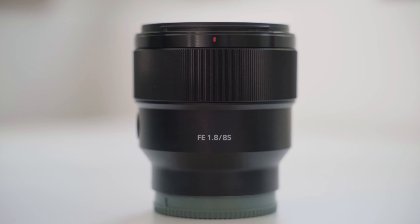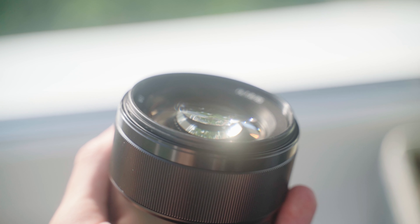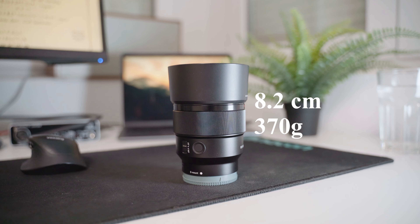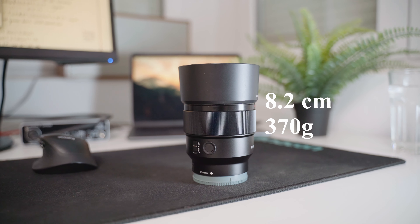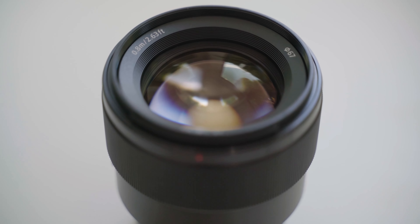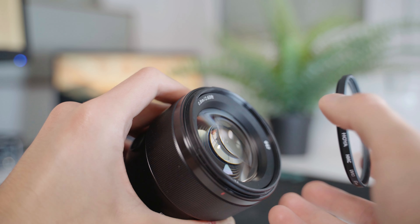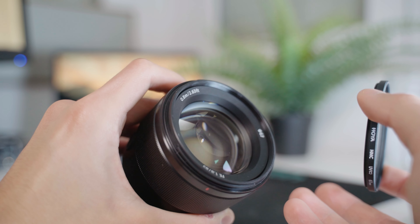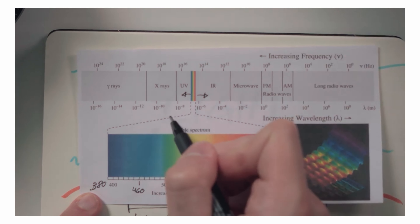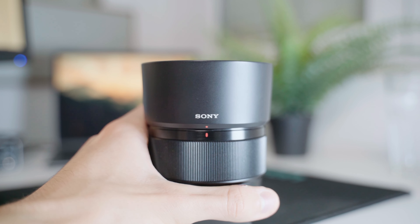So what do you get for that price? A full metal enclosure with typical Sony styling, a huge focus ring, a programmable function button and AF-MF toggle on the side, and of course the gigantic front element. One of the best things is the weight and size — it's quite compact at only 8.2 centimeters long and 370 grams. It has a 67mm filter thread, which I love because several of my lenses share that size. I have a UV filter on here for protection, and the included lens hood is large and offers even more impact protection.